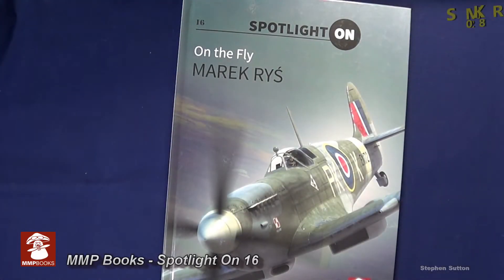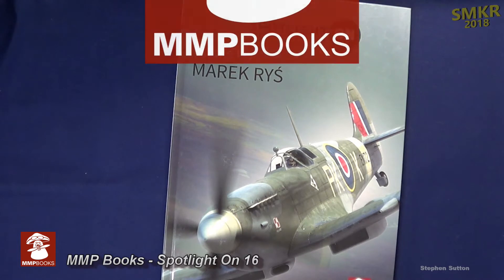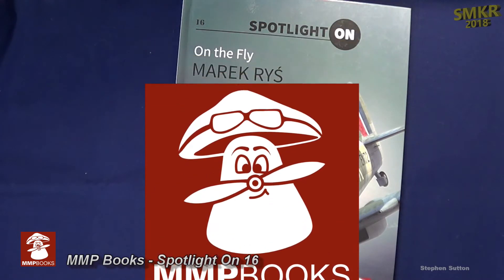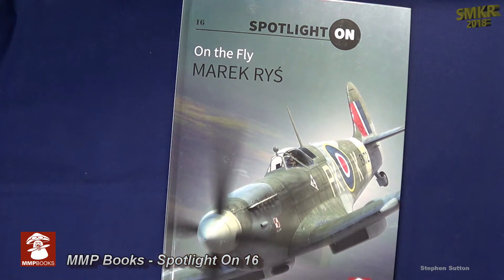Welcome back scale modelers to SMKR. This is your host Steve. Up next is another fantastic book from Mushroom Models Publications — this is the On the Fly Spot-On book number 16. I would like to thank Mushroom Models Publications for providing me this free sample. Head down to the description below and I'll give you a link on where you can purchase your own copy of this fantastic book.